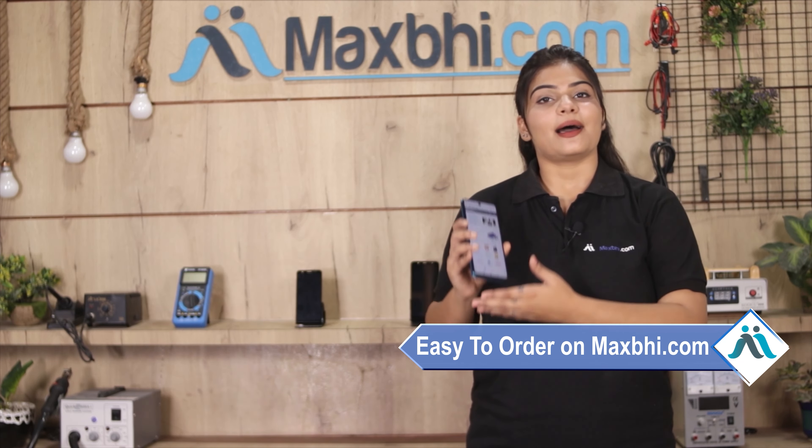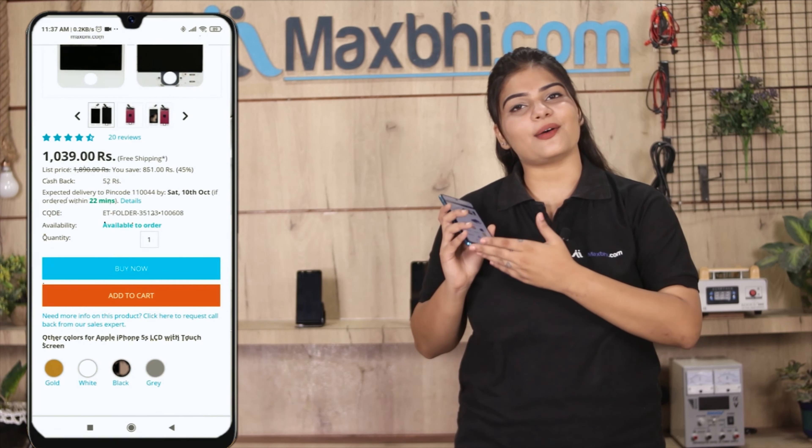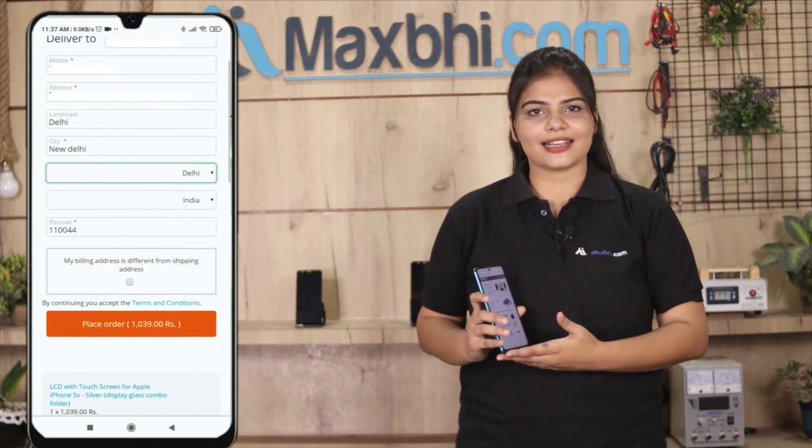Friends, ordering on MaxBee.com is easy and simple. Go to our website MaxBee.com, find the product page, click on Buy Now, enter your name, mobile number, and address, then click on Order.